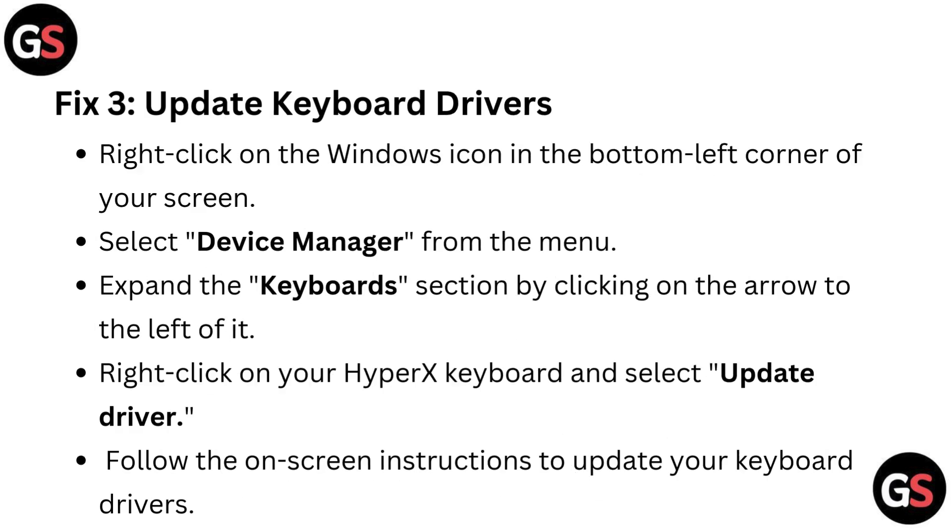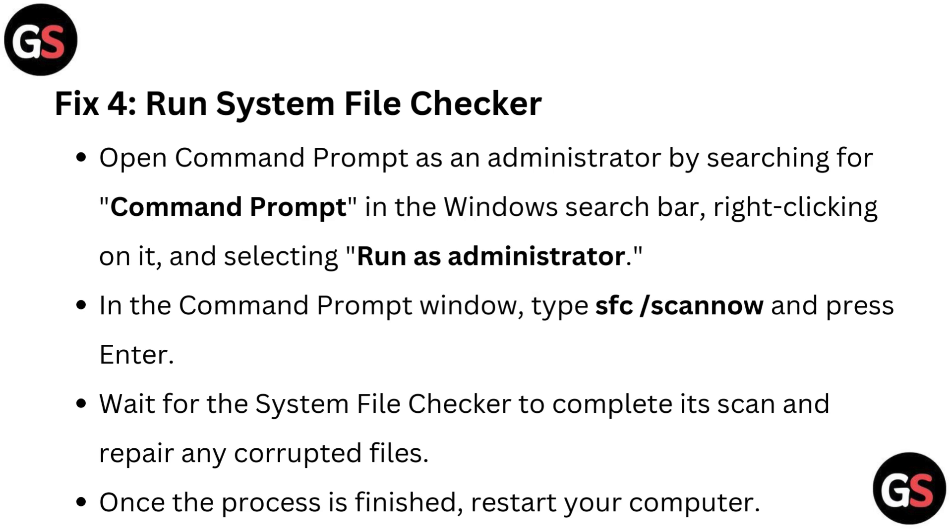Fix three: Update keyboard drivers. Right-click on the Windows icon in the bottom left corner of your screen and select Device Manager from the menu. Expand the keyboard section by clicking on the arrow to the left of it, then right-click on your HyperX keyboard and select Update driver. Follow the on-screen instructions to update your keyboard drivers.